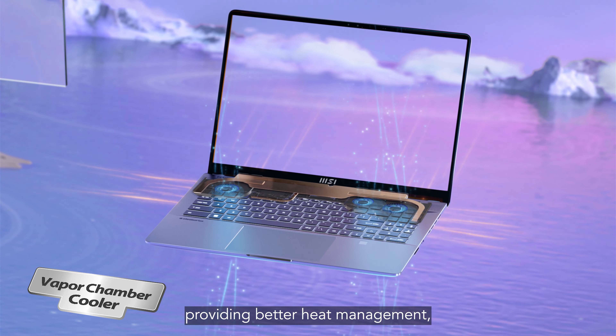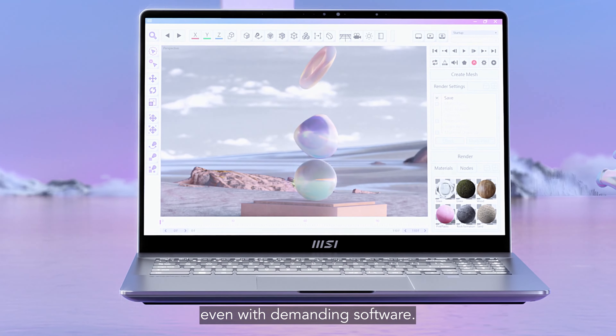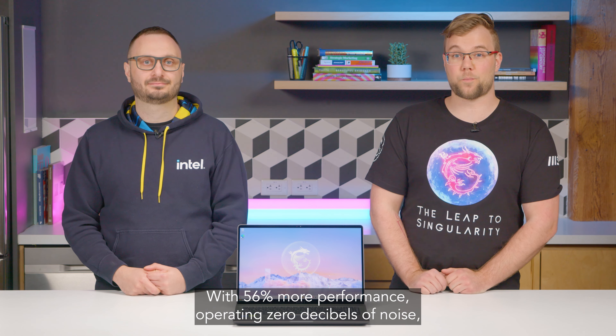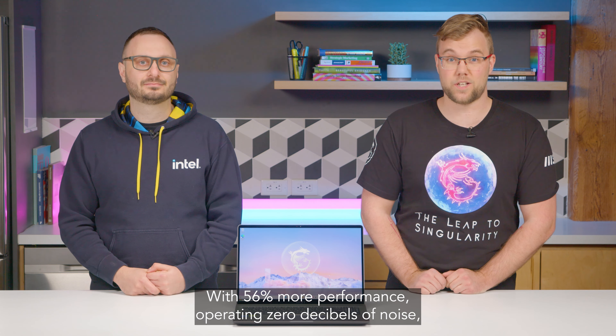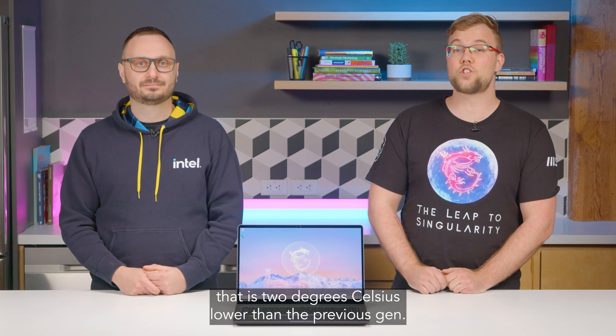Hey everyone, thanks for joining us. Vince here from MSI and joining me today is Josh from Intel Canada. Today we've got a treat for you — we'll be talking about the Creator Z16, and the best thing about this notebook is the processor. So I'm going to let my good friend Josh from Intel talk to you a little bit about that.